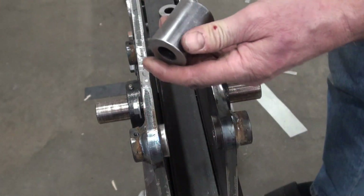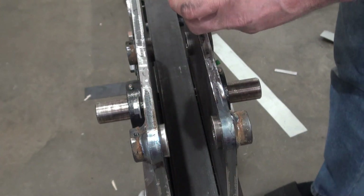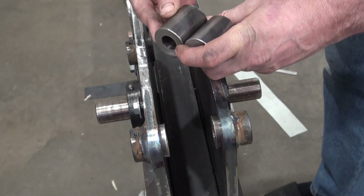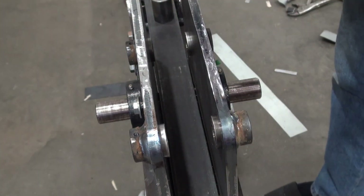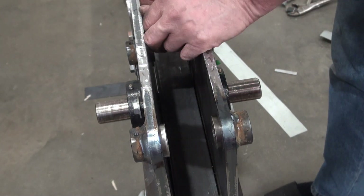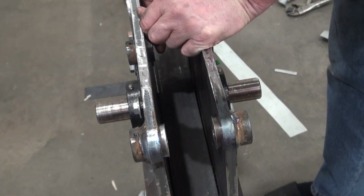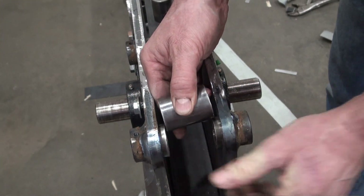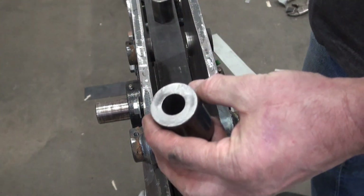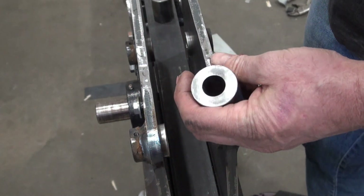This one is actually longer by a bit, so it doesn't fit in here, and it doesn't fit in here either. So I think I'm going to start by making this one shorter.